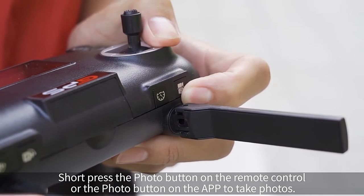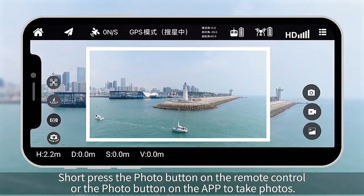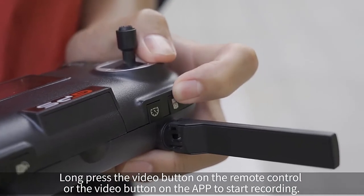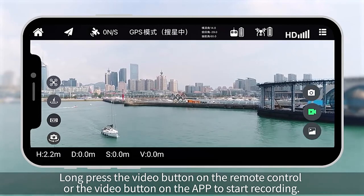Photos and videos. Short press the photo button on the remote control or the photo button on the app to take photos. Long press the video button on the remote control or the video button on the app to start recording.